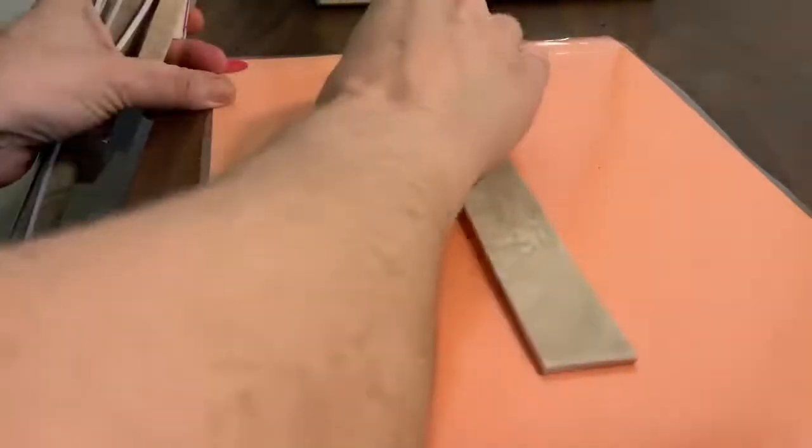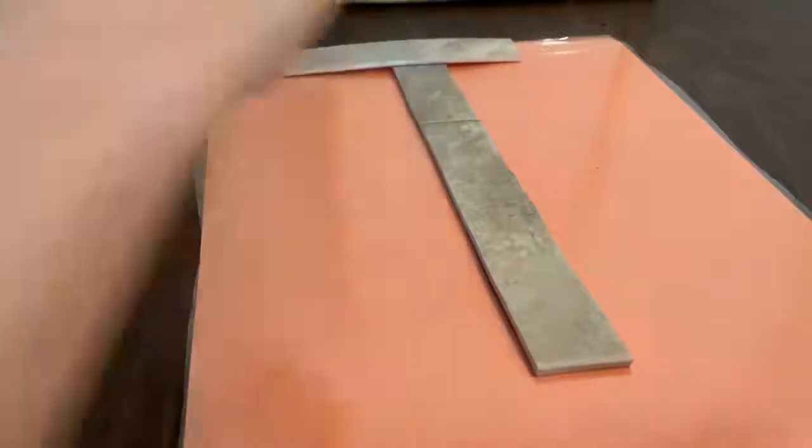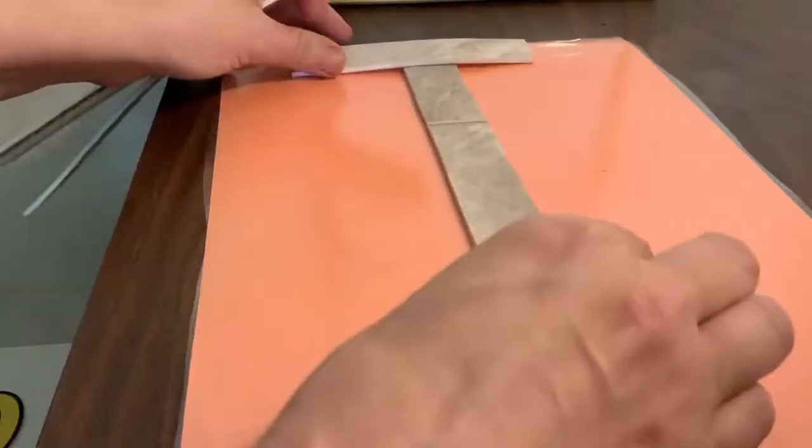Our next letter, we are going to start in the center too. Big line down, go across the top, cross it with a little line. What did we make? T. Fantastic. T.